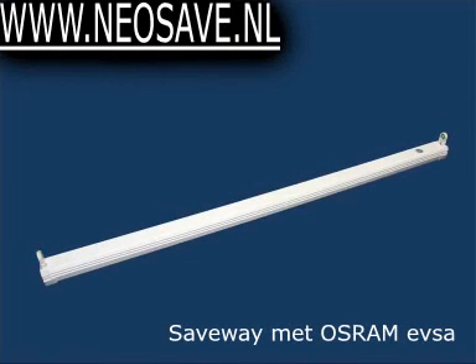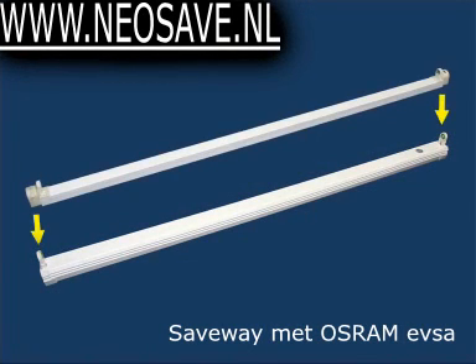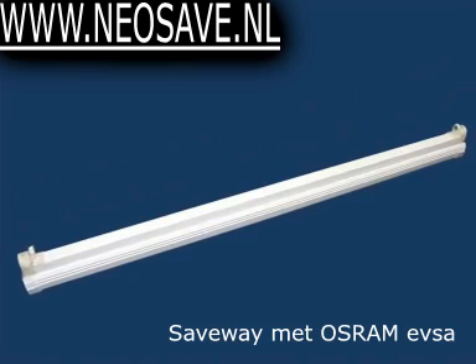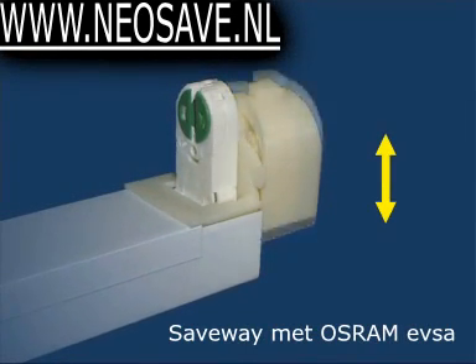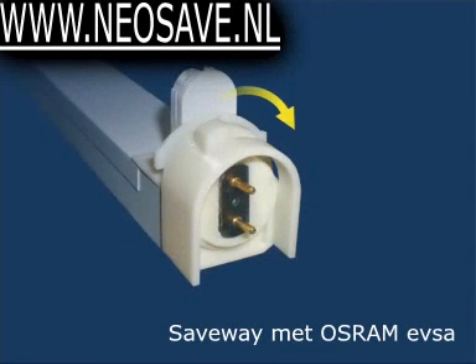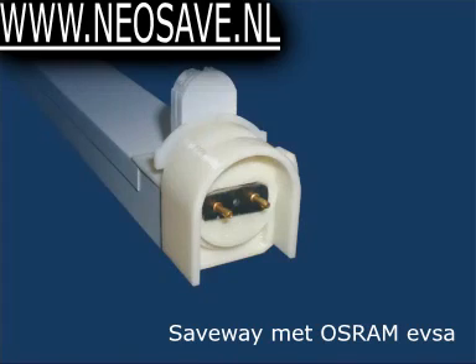Secondly, quick and easy installation is enabled through specially designed parts at the edges of the converter, which allow it to adjust to the height of the existing lamp holders and to be snapped into place without the need for rotation of the entire converter.